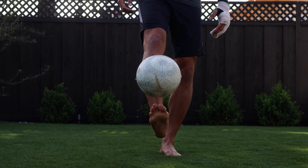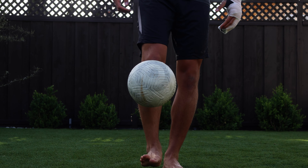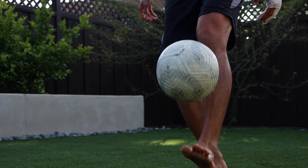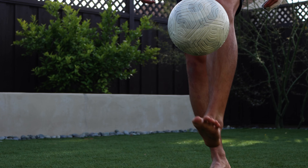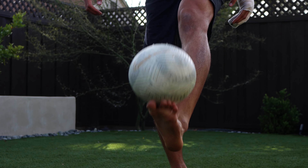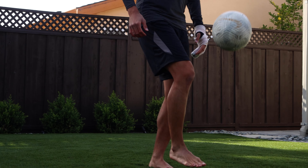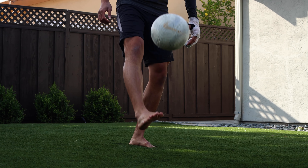Now let's talk about ways you can improve at juggling. One of the best ways I did when I was younger is isolated juggling — just picking one side or one foot to juggle with. Start with right foot toe juggling, then move on to left foot toe juggling. Do 50 to 100 of these.